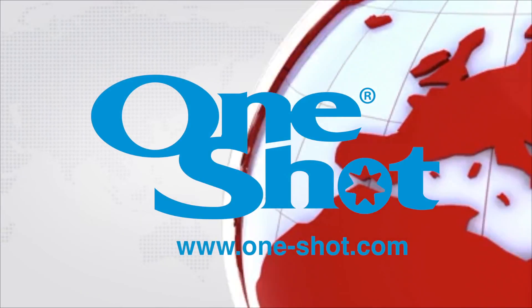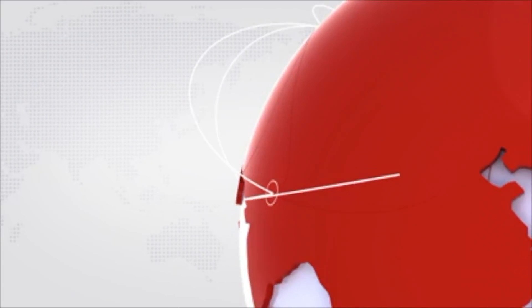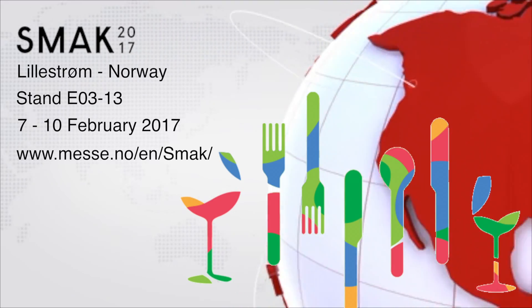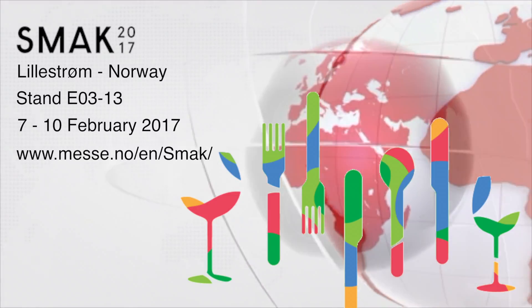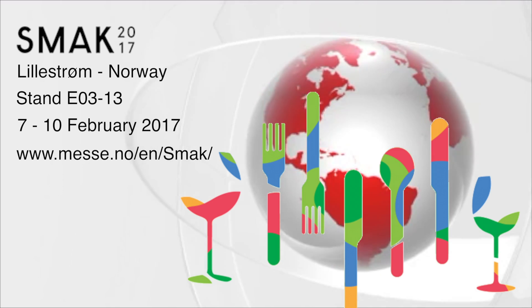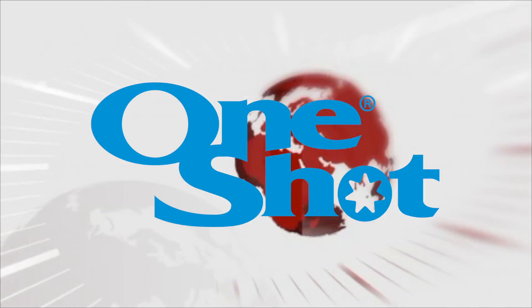We want to be your supplier of choice. We are exhibiting at a number of key and exciting exhibitions around the world. Look for the One-Shot exhibition stand. One-Shot Brand is a division of the One-Shot Corporation Limited.